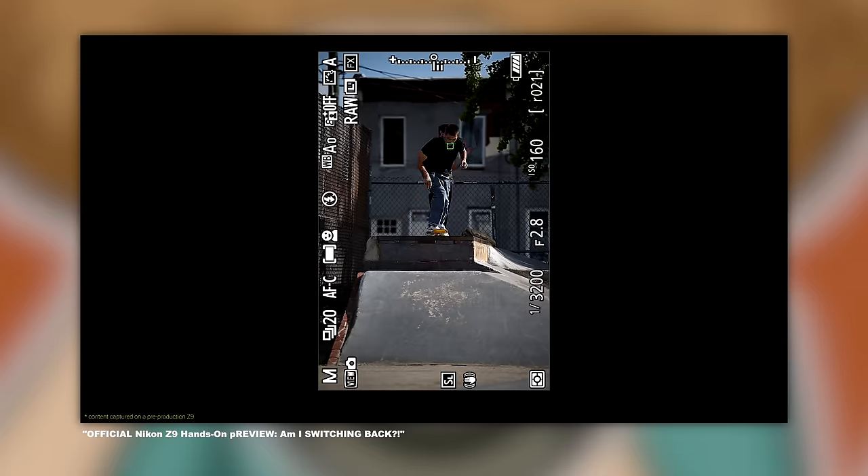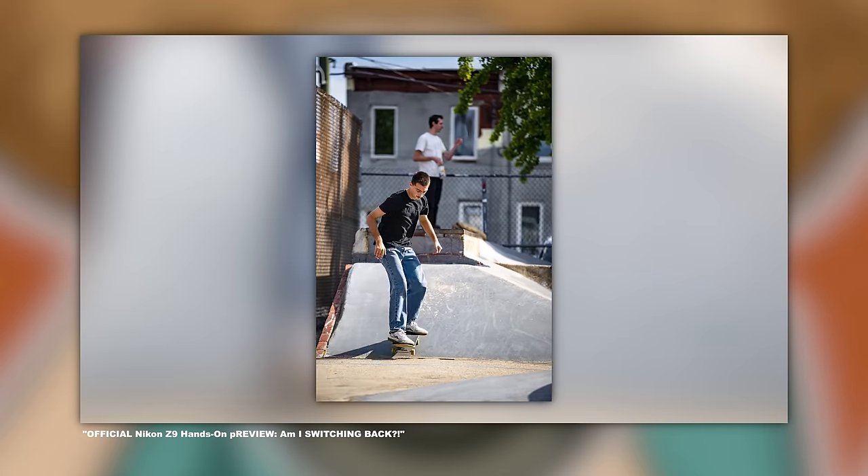I'm not sure where the limitations lie with the Z9 that don't allow it to shoot RAW files at 30 frames per second — is it the EXPEED 7 processor or something else? I know people are saying sports shooters don't shoot RAW, so 30 frames per second JPEG is perfectly fine. I'm not going to get into that debate — I shoot RAW regardless. But if Sony can crank out 30 frames per second RAW at 50 megapixels, why can't Nikon? The Z9 is a fast and extremely capable camera, but when the competition's flagship goes to 11 and you only go to 9? It has to be discussed.